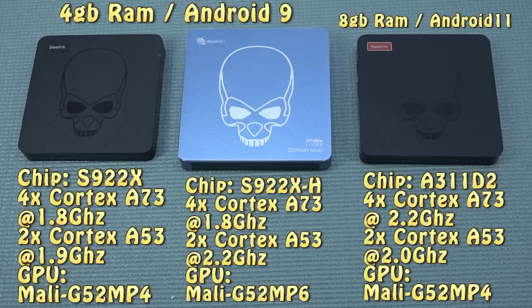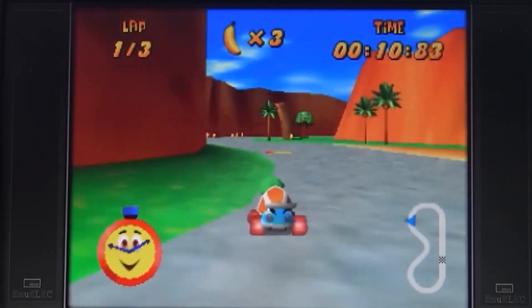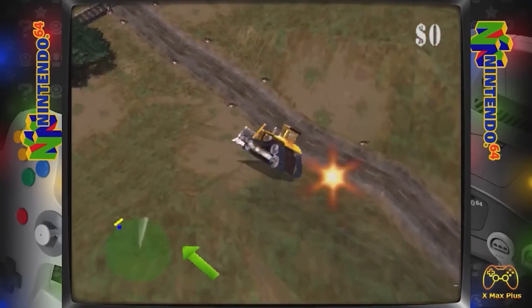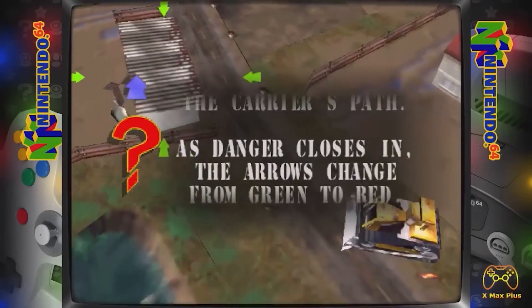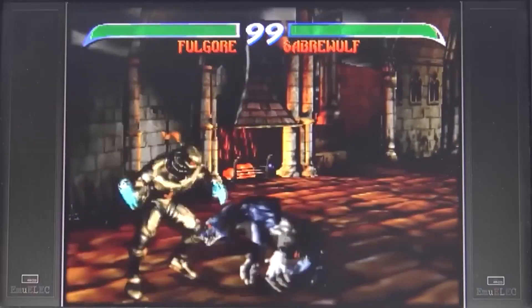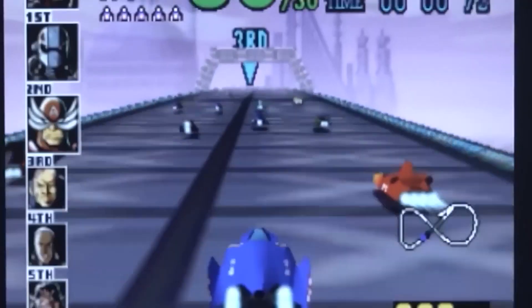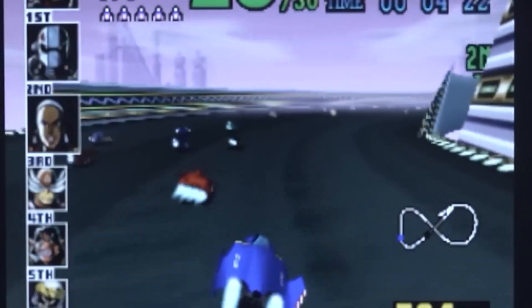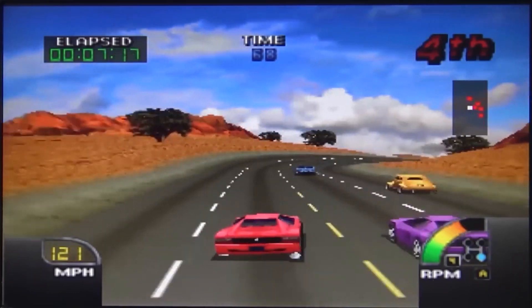We're going to put every single GT King in one cluster in this video, because in my opinion most of the emulation performance is the same. When it comes to launch titles, there's no problem whatsoever — you can upscale and have way better performance than the first two boxes. But sometimes there are still some hiccups here and there, making it occasionally an unpleasant experience. Looking at Killer Instinct, there's still a minor hiccup. F-Zero runs way better, and games that had issues on previous boxes will have better overall performance with the S922 chip. But Cruising USA still has the same issues. So unfortunately, even on the GT King, some demanding games remain problematic.